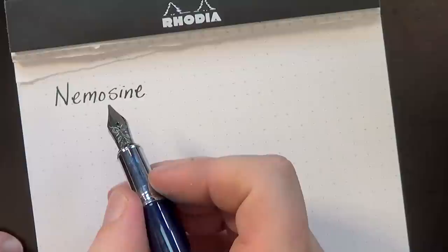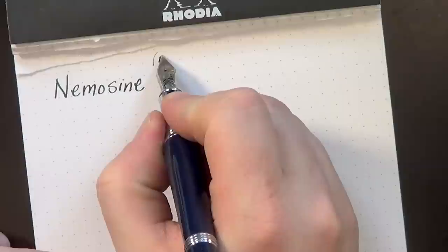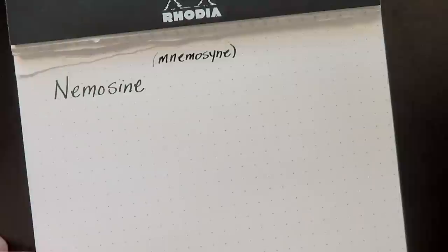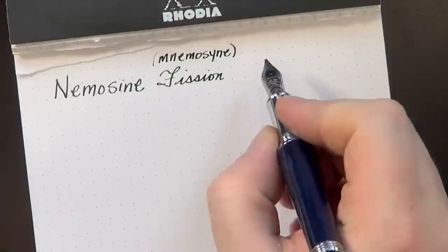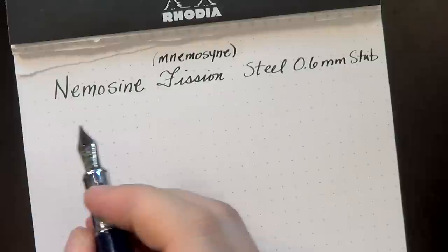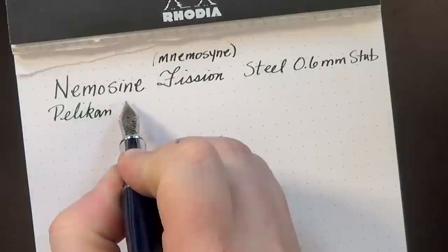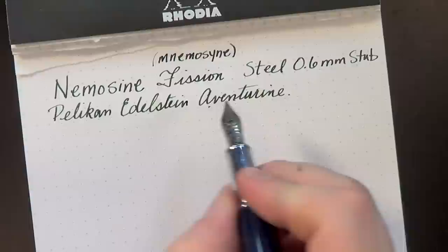As you see, I've already spelled the name out — Nemosyne, Nemosyne, that's a tongue twister. I believe the original Greek goddess's name is spelled Mnemosyne. This is the Nemosyne Fission, and we have a steel 0.6 millimeter stub for the nib, and the ink is Pelikan Edelstein Aventurin — I always want to put a D in there, but I don't think the stone actually has a D in its name.